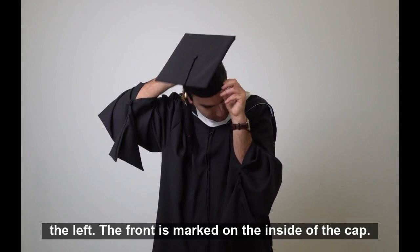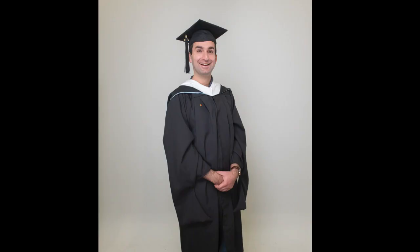And finally, put your master's cap on. Tassel to the left — the front is marked on the inside of the cap. And with that, you're ready for graduation. Congrats on your achievement. Thank you.